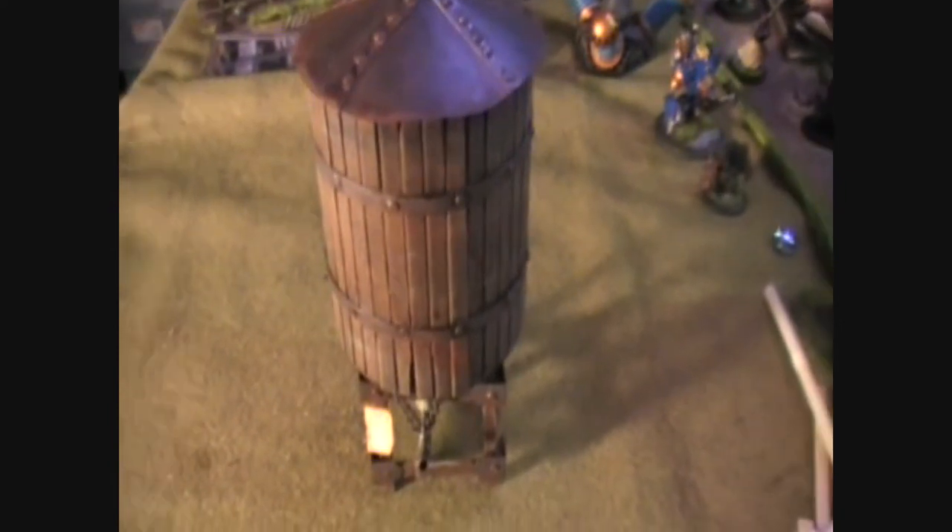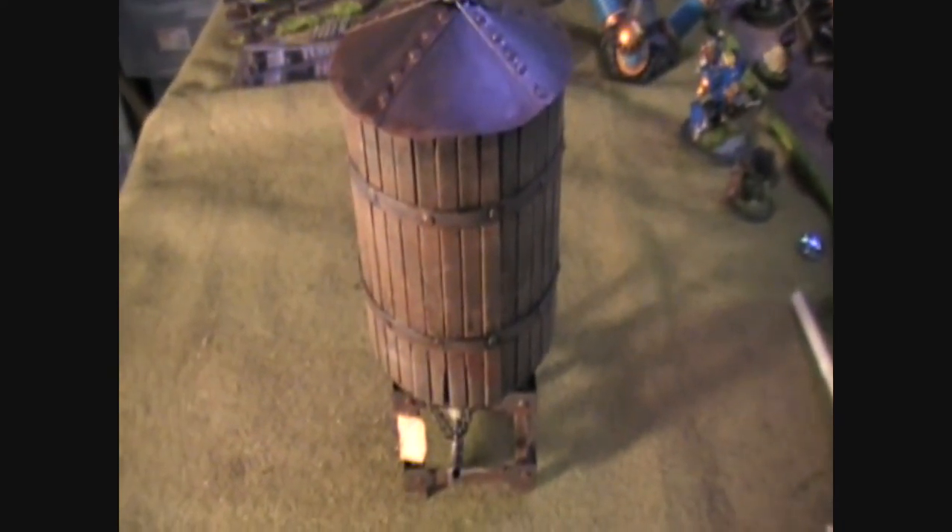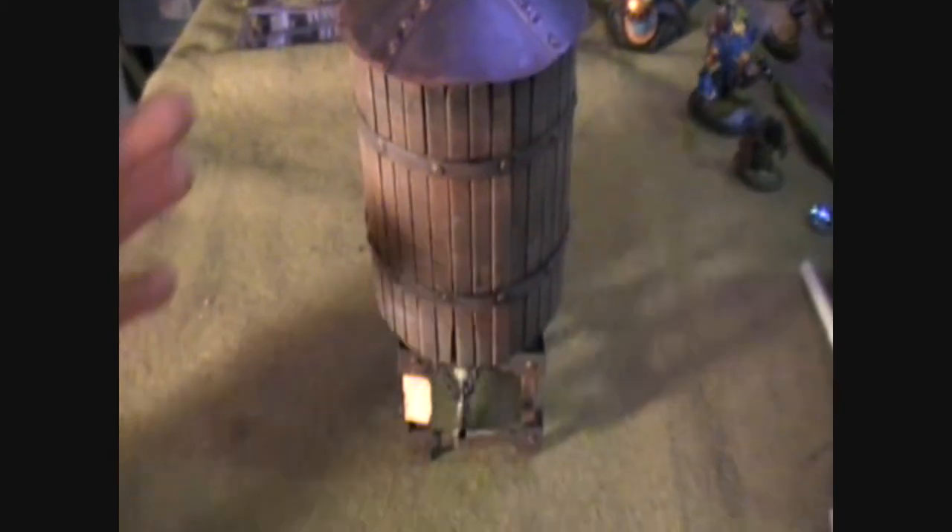Hi everyone, this is Garrison from Iron Kingdoms at War. I thought I'd just show you a little terrain project I put together recently. It's really easy — I think anyone can do it.